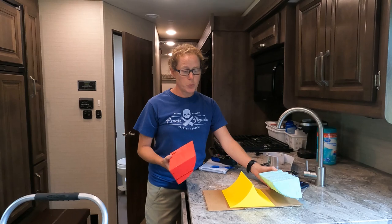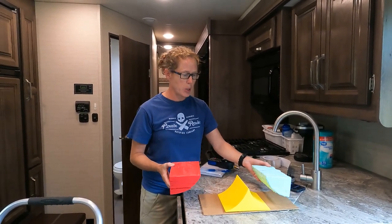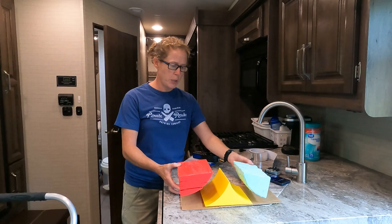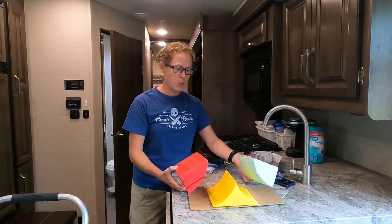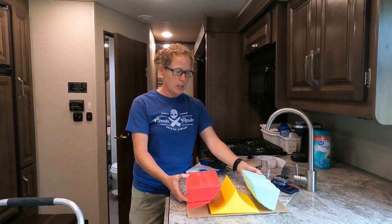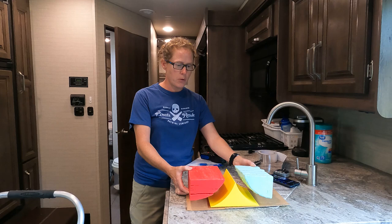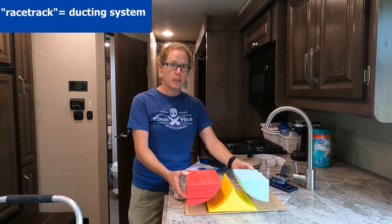This will make much more sense when we go up and start taking the air conditioner apart. But basically we are going to create a wind tunnel between these parts. As you can see, the parts I 3D printed and then one that I created out of foam. Right now it's just a big open square, but this is kind of how it's going to direct the airflow into the racetracks to come out the vents.